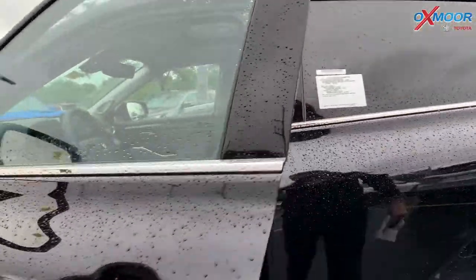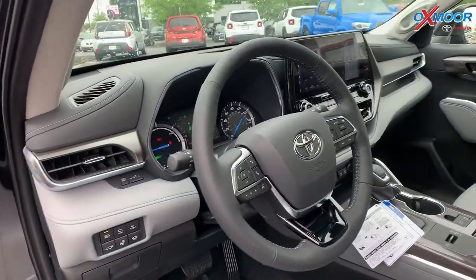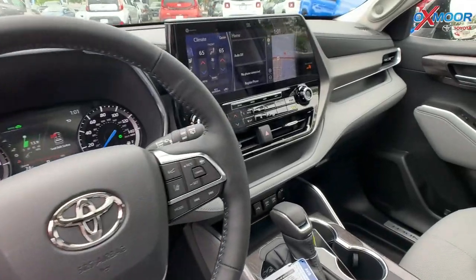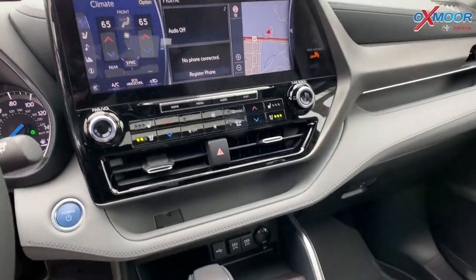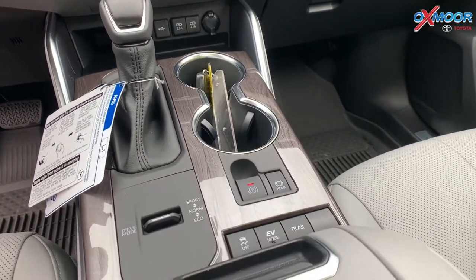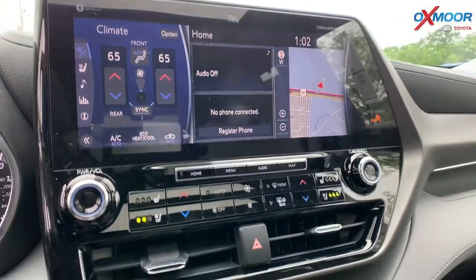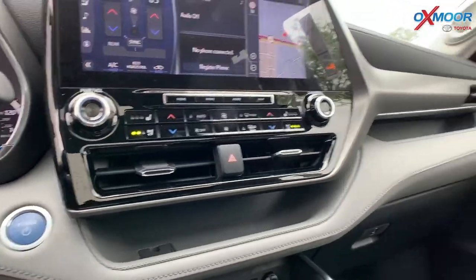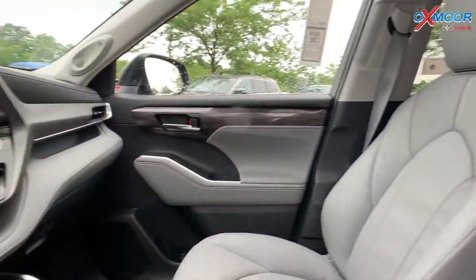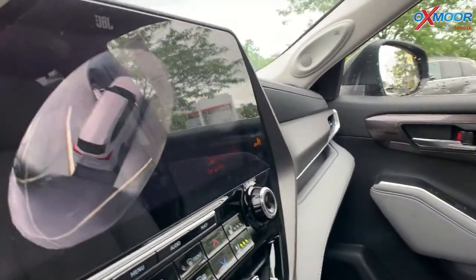I'm going to take a look in the interior. The vehicle has the beautiful graphite interior with leather. In the middle of that console you're going to see an impressive 12.3 inch touch screen — absolutely amazing. You're going to have navigation and hands free Bluetooth. This vehicle does have the bird's eye camera with a perimeter scan, giving you a 360 degree view.